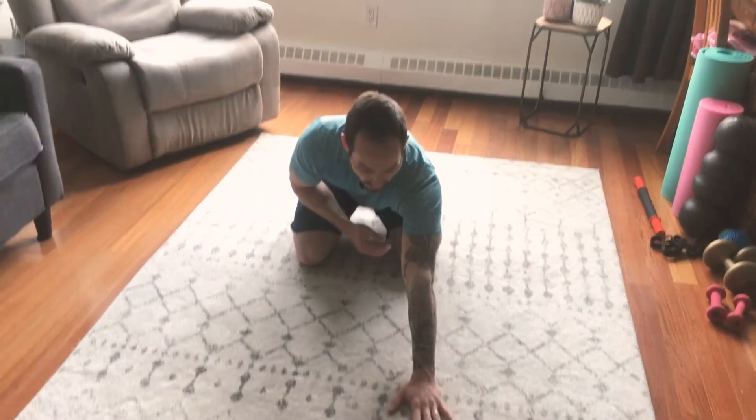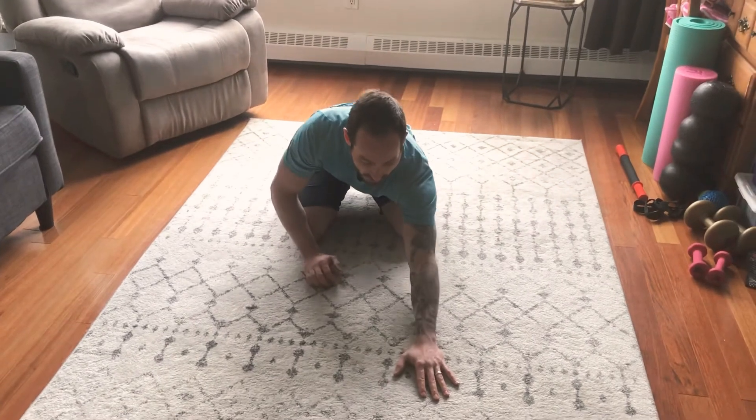Your setup is you're gonna sit down into your heels. You're going to bring — we'll start with the left arm — bring your left arm all the way out fully extended, bringing your forearm down to the ground.